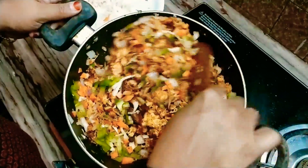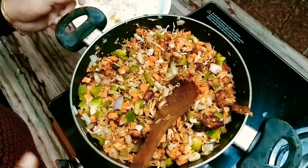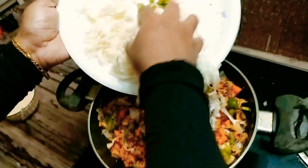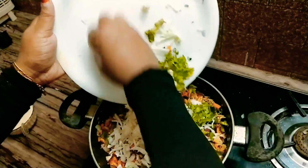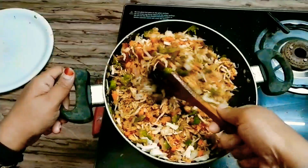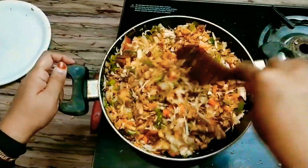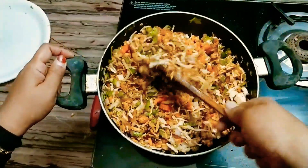I will cook the vegetables. I will mix and stir the vegetables.